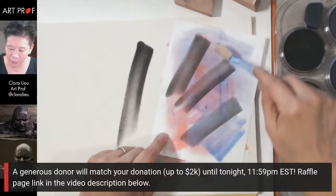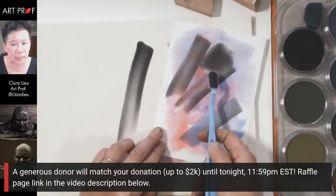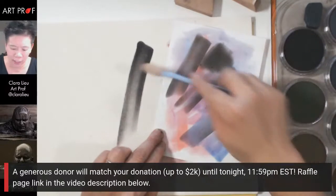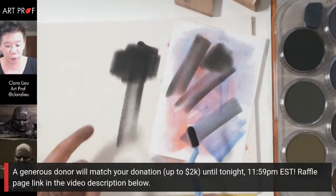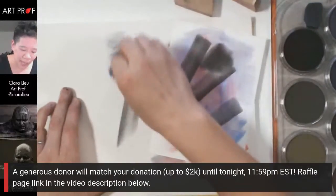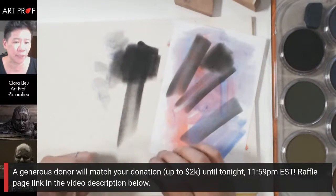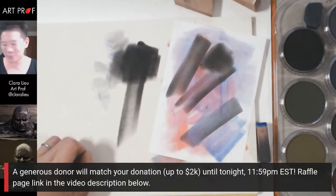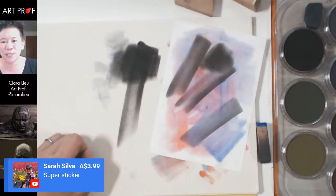On the Yupo paper the range of dark you can get is a little limited, but on charcoal paper you can get it black. That's something to really be aware of when choosing your surface. I have some ideas for how to address that. And thank you so much, Sarah Silva, for the super sticker!